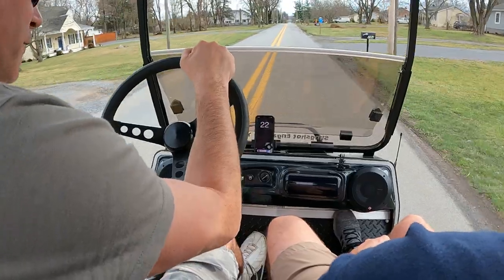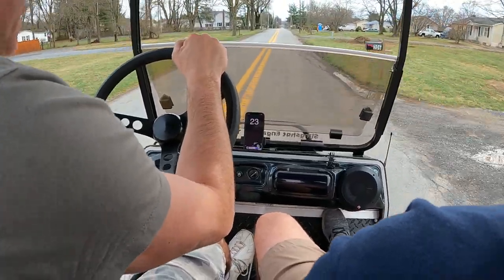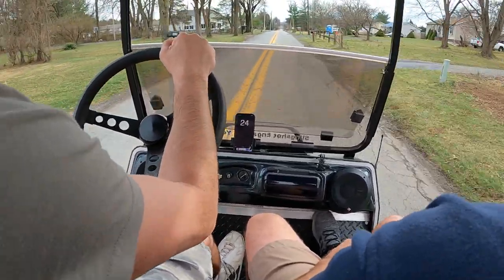I know a golf cart — a gas one — for two thousand dollars that went 35. And how fast did you go? Like 38.